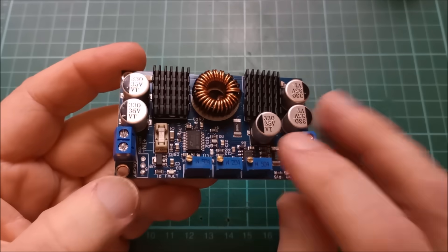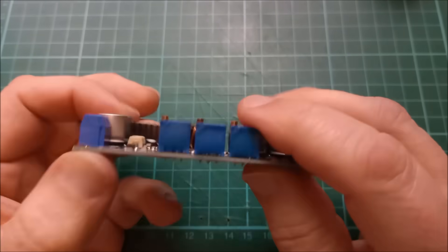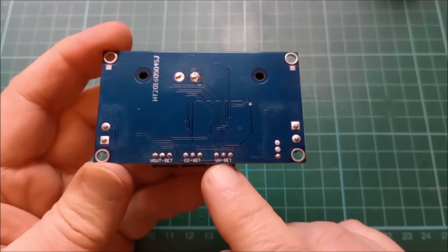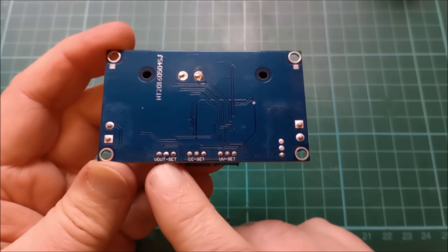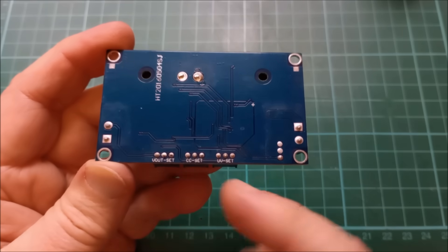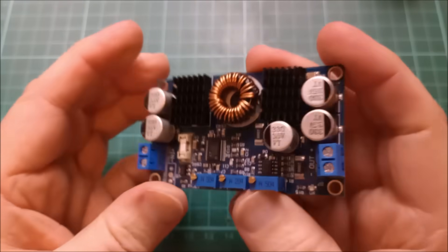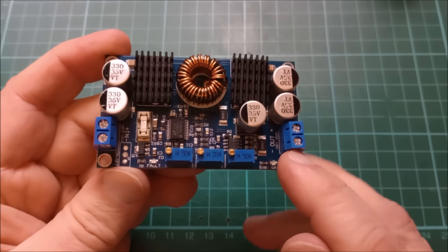On this board we have an input connector, output connector, and three potentiometers. They are actually marked on the back, but of course they're the wrong way around. On the left is the under voltage set, in the middle the constant current set, and on the right hand side the Vout set — that's the voltage limit, this is the current limit, and this is the voltage below which the unit will shut down and won't actually transfer power from input to output.